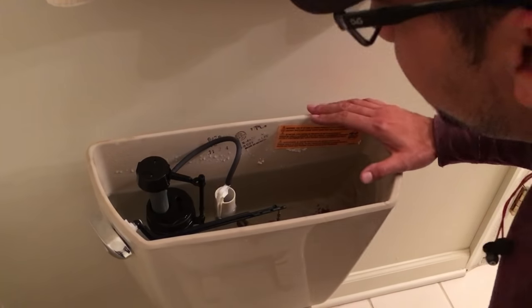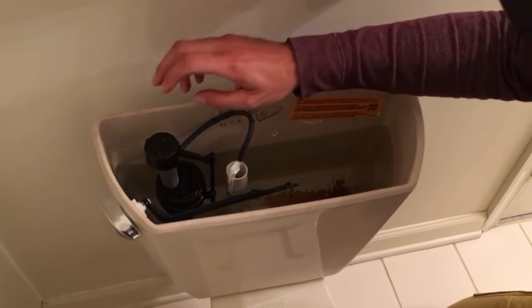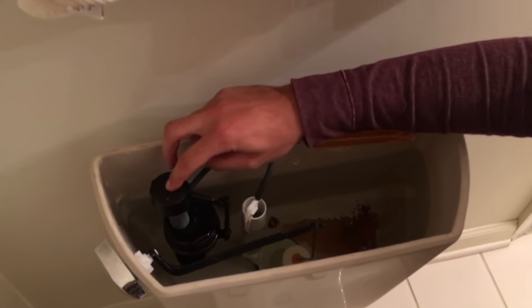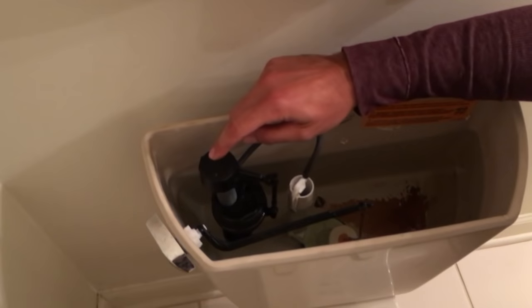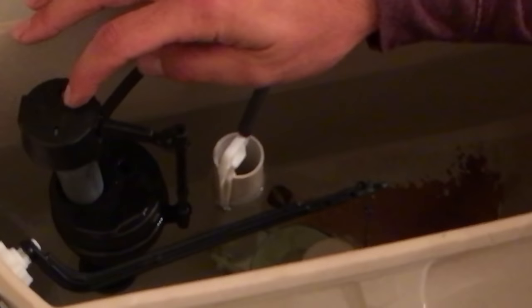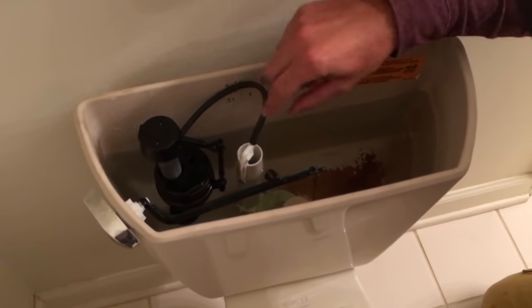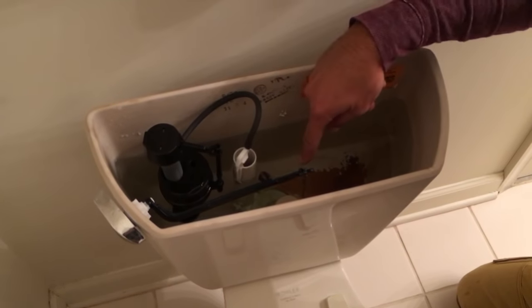Now we're going to go over the workings of the toilet. You have the arm, you have the fill valve — this happens to be a new style. The old style had a metal arm with a big ball float; they're doing away with that because this saves a lot of water and works a lot better. You also have the arm that fills the toilet and you have the flapper.